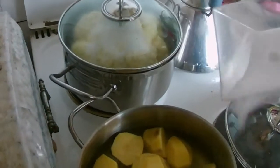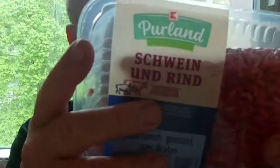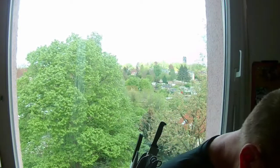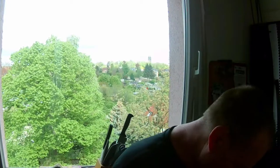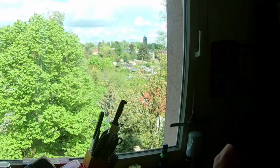Ich mache dann immer viel Butter rein, in der Pfanne oder im Topf. Für das Fleisch — ich habe gemischtes Schweine- und Rindfleisch. Ihr könnt aber nach Geschmack auch nur Schweinefleisch oder nur Rindfleisch nehmen, das bleibt völlig euch überlassen. Dann schneide ich eine Zwiebel klein. Ich mache auch eine Knoblauchzehe mit rein.